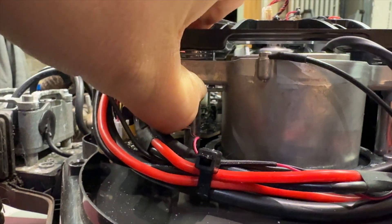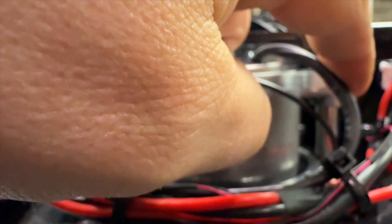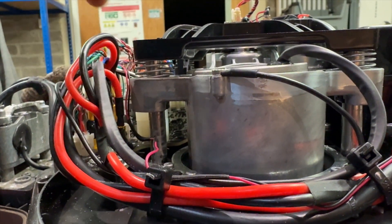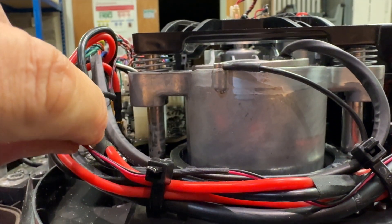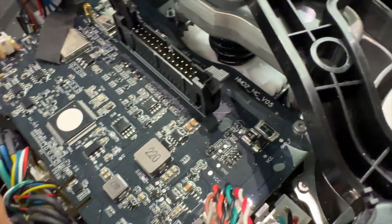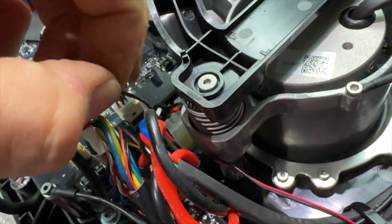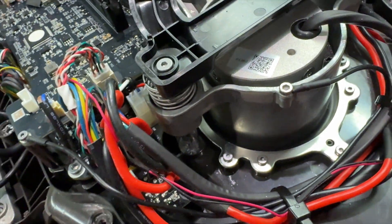That goes up and down - this is what it's sliding up and down in. It's interesting that there's a piece of cable running right next to where it goes up and down. That runs into here. Bit strange that. I'm just going to tuck that round this way, like so.